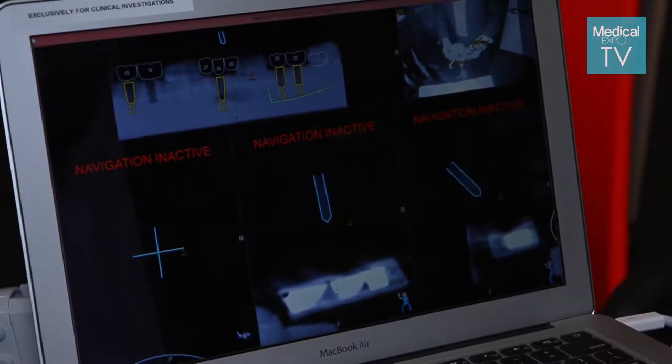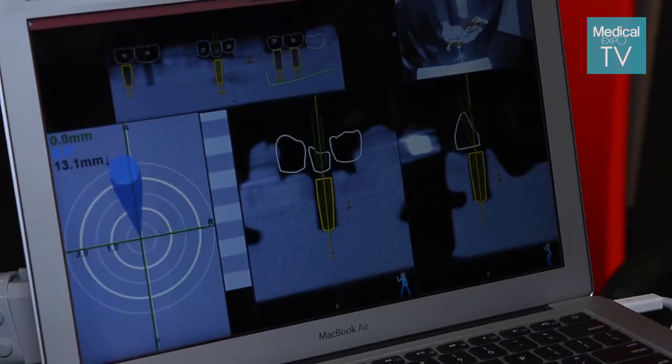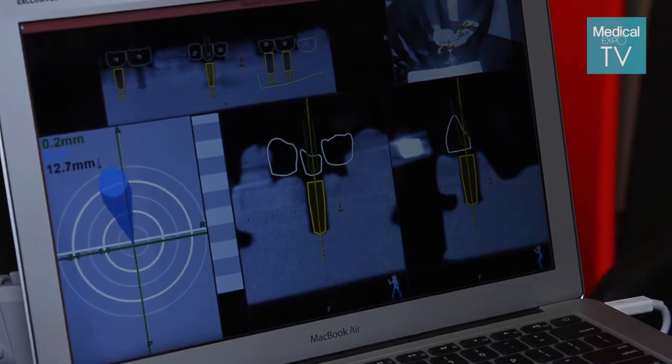The camera maps the tip of the drill to the CT scan so that wherever you place the virtual implants will guide you where you're actually going to drill to place the actual implants.